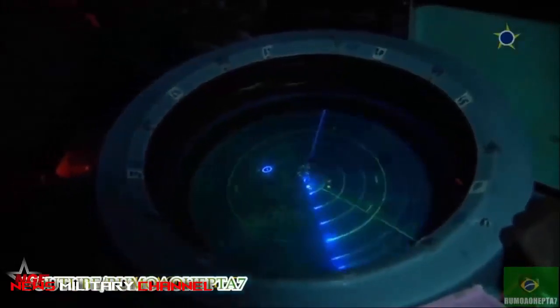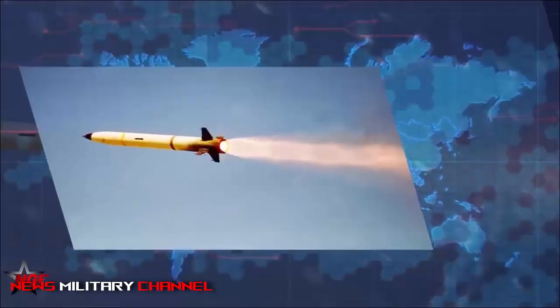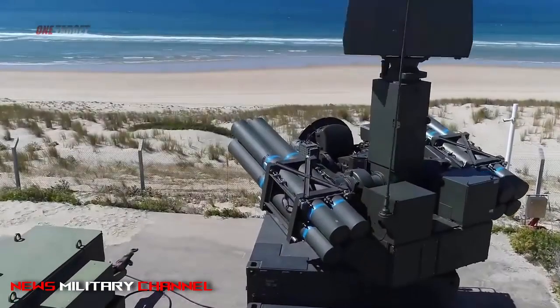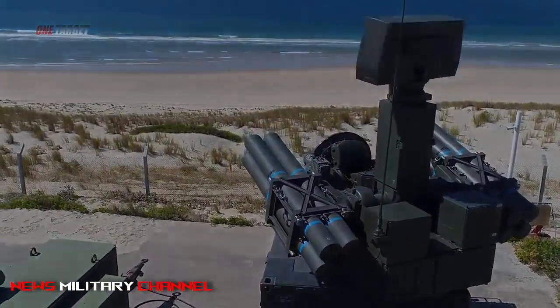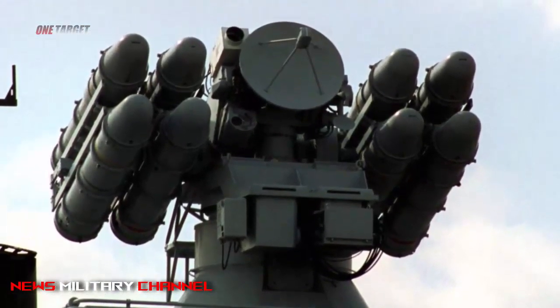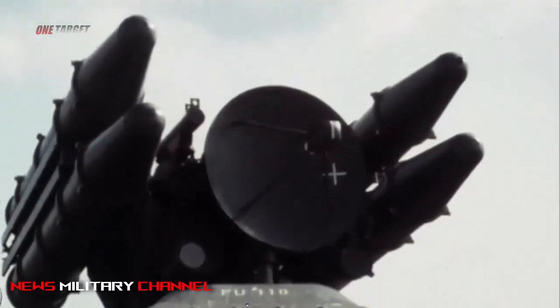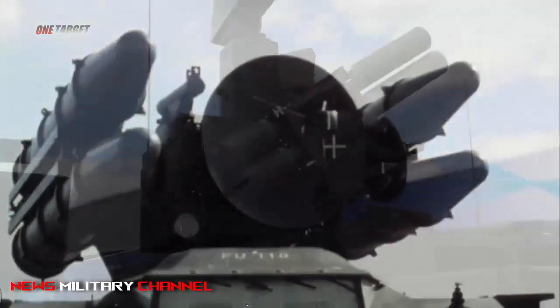Maximum effective range is stated to be 12,000 meters against targets with velocities in excess of 400 meters per second, 10,000 meters against targets at 300 meters per second, and 11,000 meters against rotary-wing aircraft. Maximum effective engagement altitude is 5,500 meters. The single-shot kill probability using a single round is stated to be 0.8, which increases to 0.96 when a pair of missiles is used against a single target.